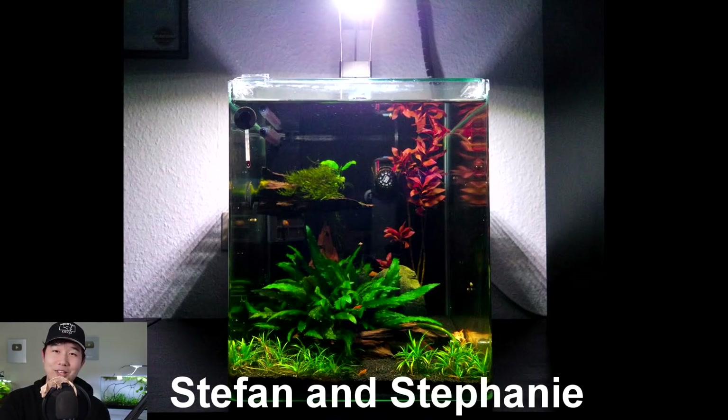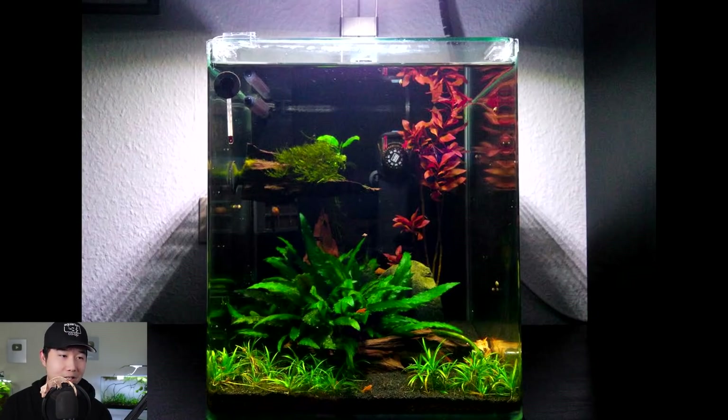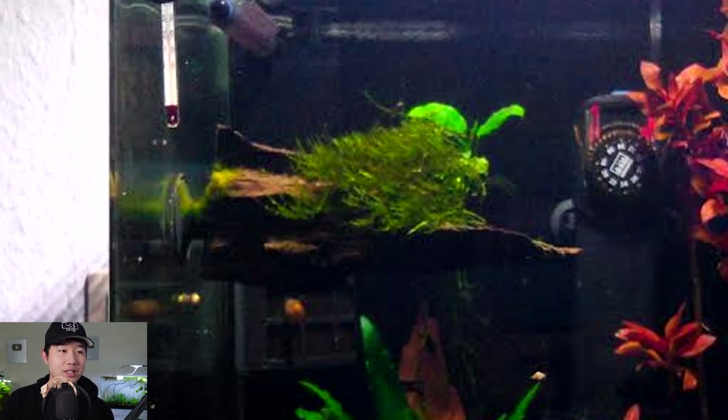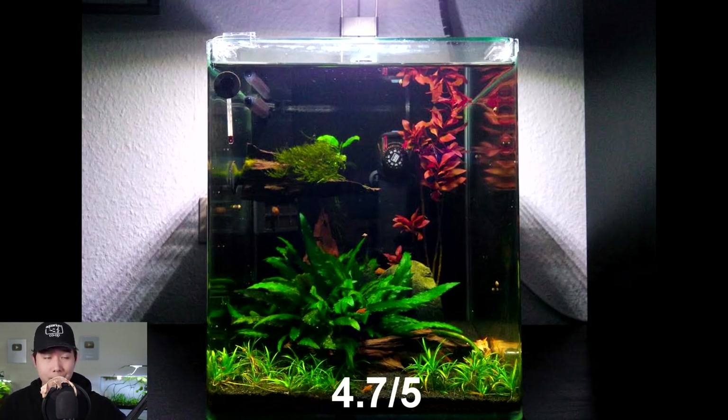Stefan and Stephanie from Germany — hey, your names match each other, that's so cute! Eight-gallon tank with shrimp and snails. Beautiful clean scape. I love the little floating piece of wood. It's very obvious that you tried to scape and cover the higher-up sections of this tank, and I respect that — some people just give up and leave it bare. Kudos to you guys. 4.7 out of 5 — keep it up.